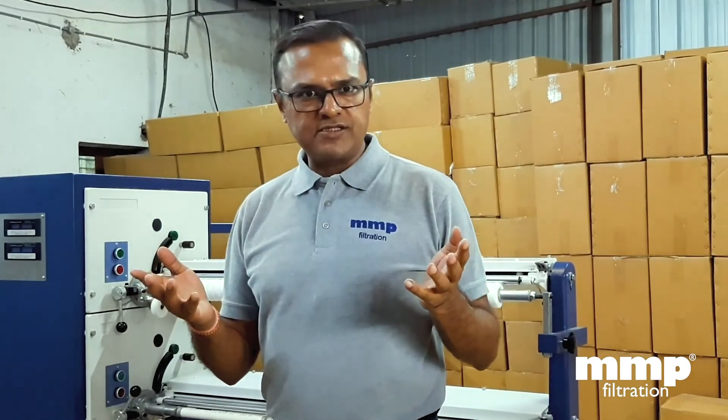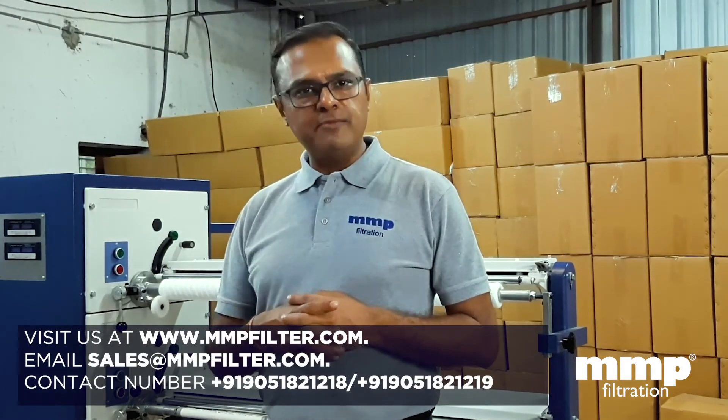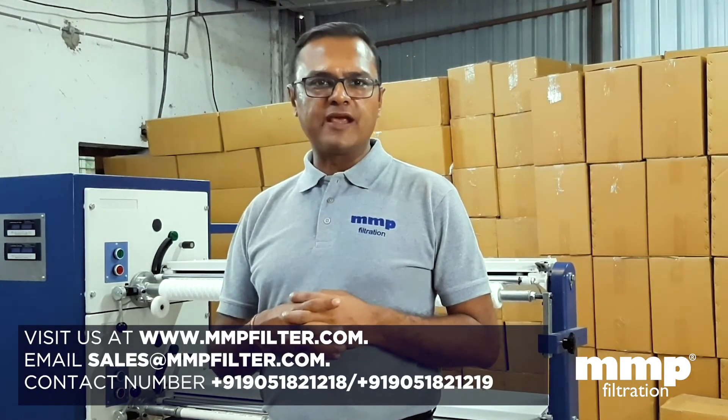We thank you all for watching us and appreciate your time. For more details you can contact us on our website or our email which is on the following link. Thank you.